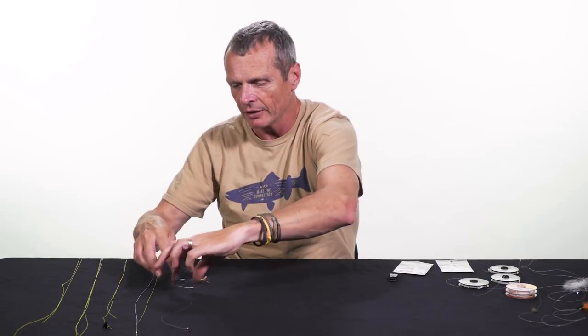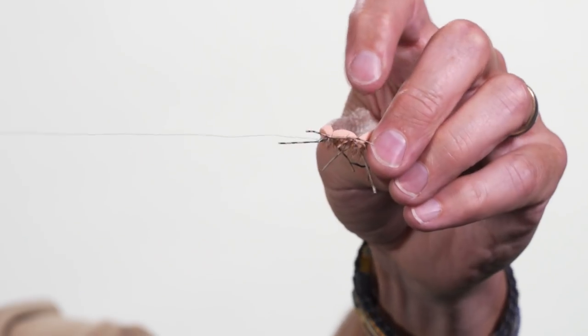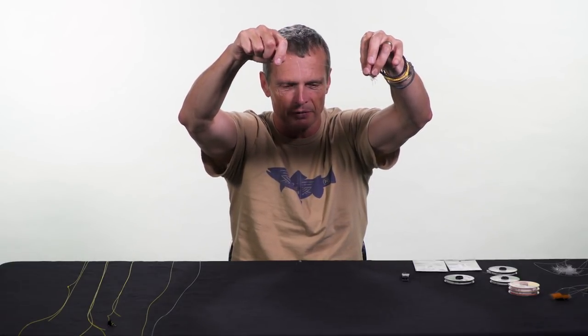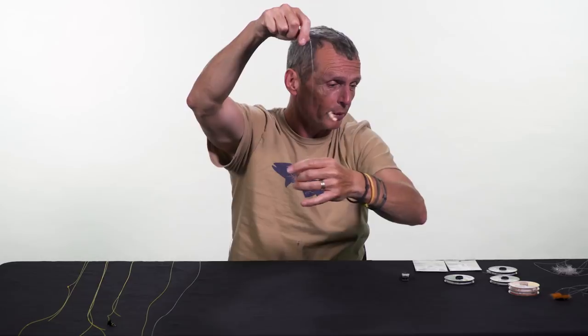And finally, that's called the hopper dropper rig. This is where you have a dry fly — in this case I have a foam hopper — and the foam hopper sits up on the water while the nymph hangs underneath it and floats down the river. The dry fly acts as both a float and a strike indicator. When the fish grabs the nymph, the dry fly bobs under and you see your take because it disappears.